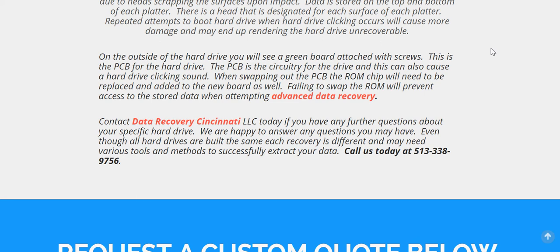Keep in mind that if you do swap out your PC board, your ROM chip will also need to be swapped over so that you can access the data once you have a perfect match on your PC board to the donor hard drive. Those are some of the more advanced data recovery techniques. If you have any questions you can reach us by email or check out our other website pages on advanced data recovery.